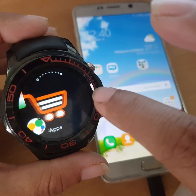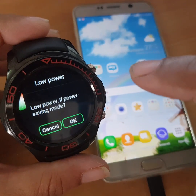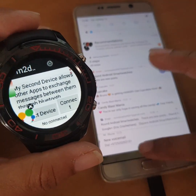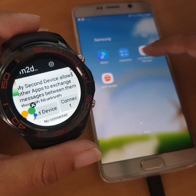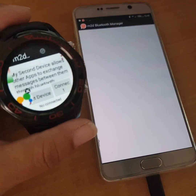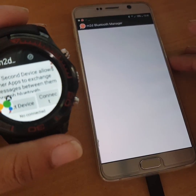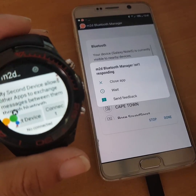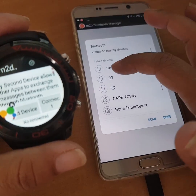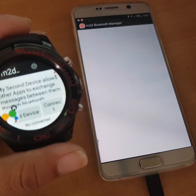Now I'm going to the Bluetooth app. I'm selecting device — Q7 — and trying to connect. Something isn't working right. I don't know why. Let me try again.